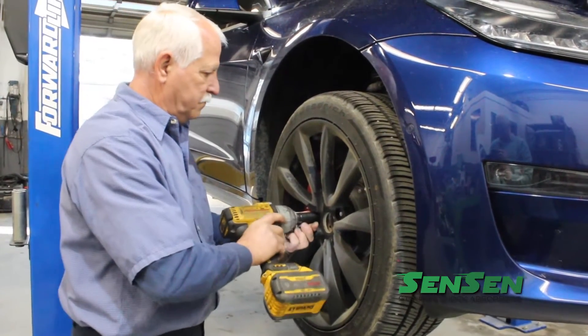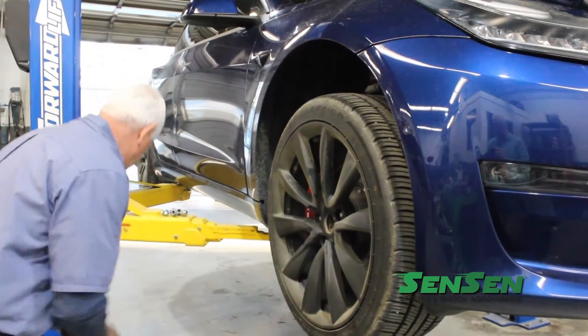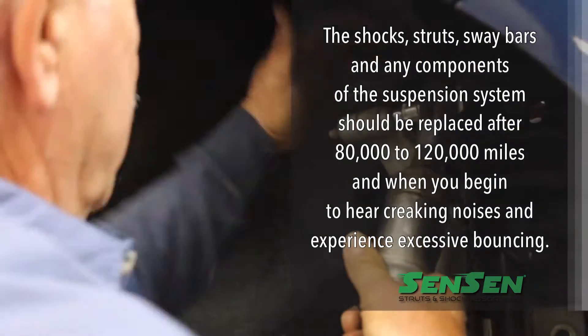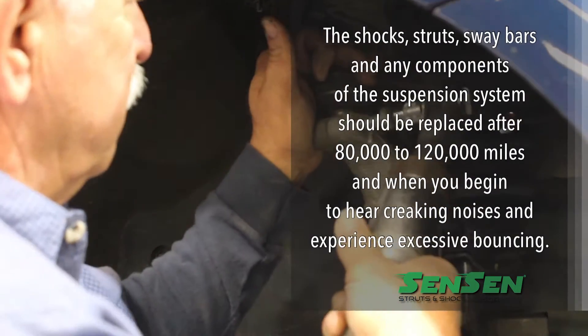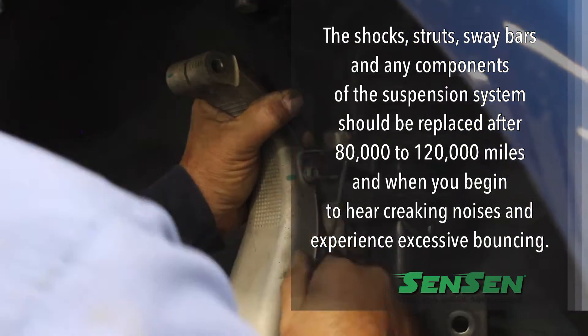Now go ahead and remove the wheels to have easy access to the front suspension assembly. It is typically a good idea to replace these components after 80 to 120,000 miles and when you hear creaking noises and experience excessive bouncing in your suspension.